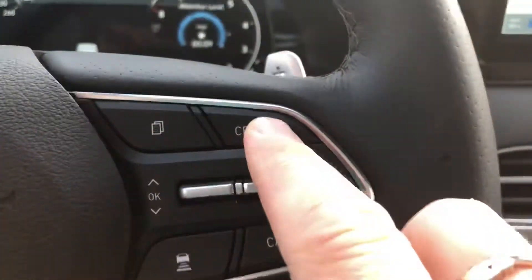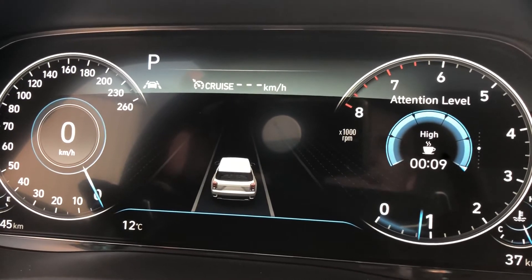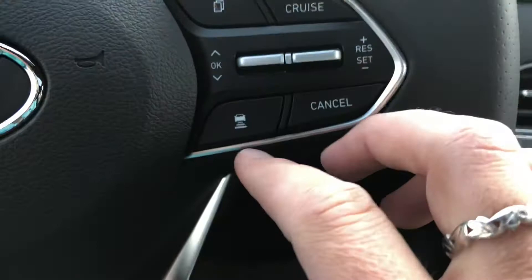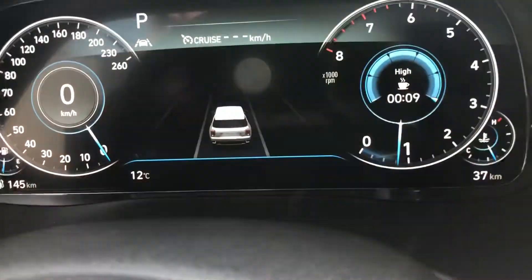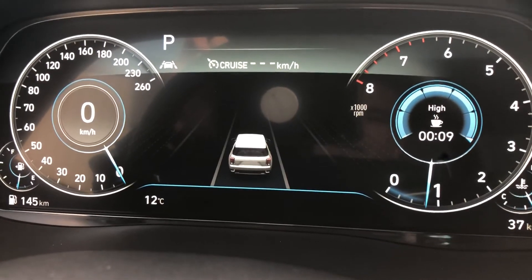You can also hit the cruise control button — pressing Cruise turns on the smart cruise control system. Once it's on and you're going, you can select different following distances to the vehicle in front of you.